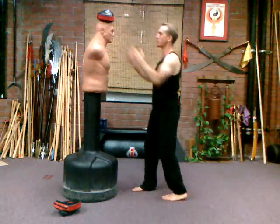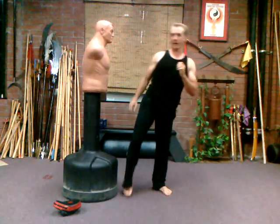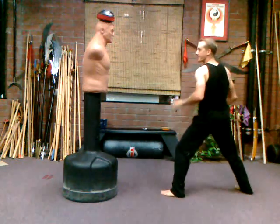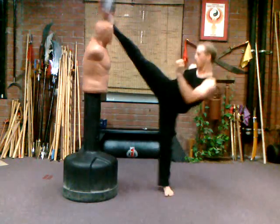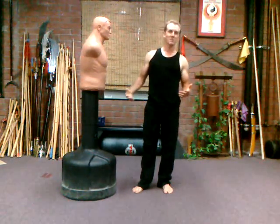From here, do about ten reps: pivot your foot, take that hip, and drive it. Balance it. Strong stance, pivot that foot, take that hip, and drive it in.